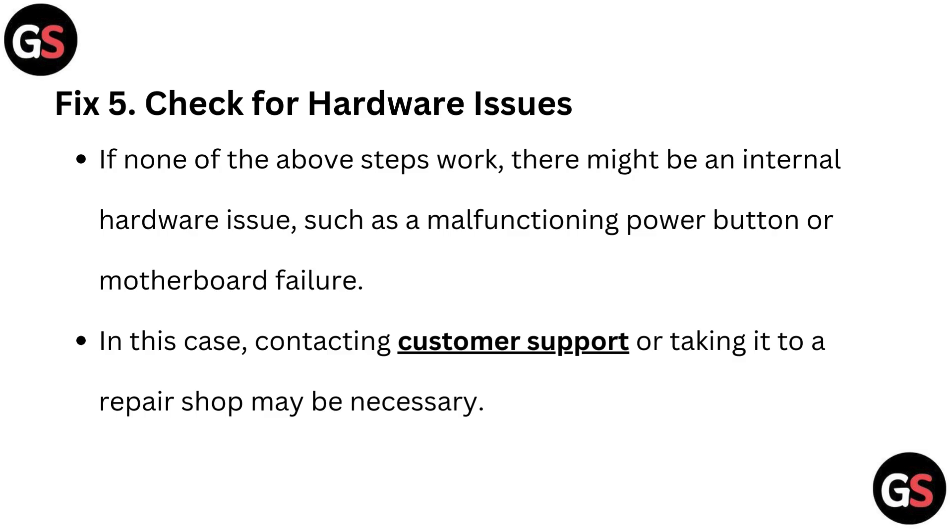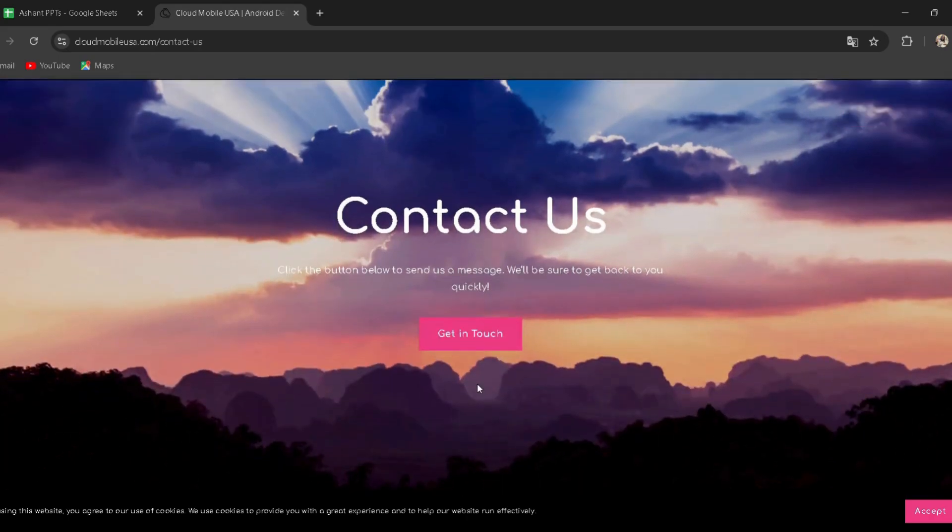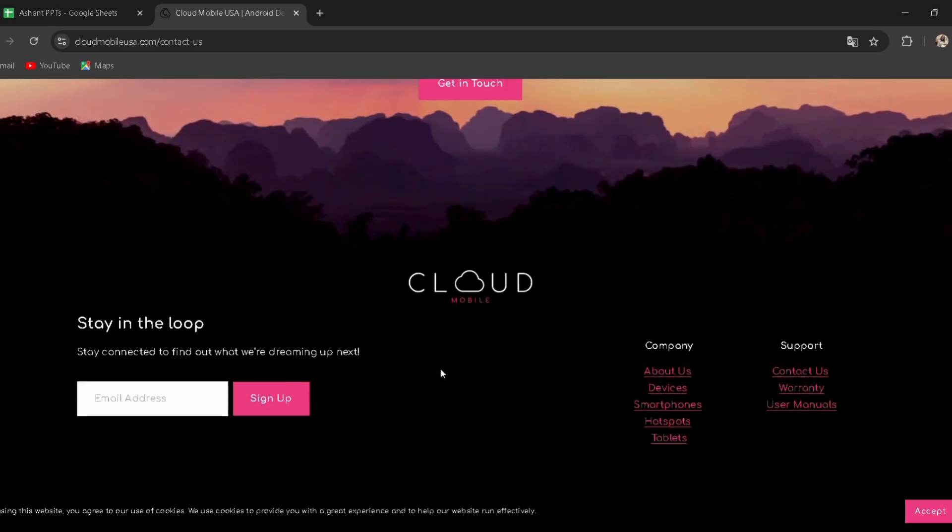Fix 5: Check for hardware issues. If none of the above steps work, there might be an internal hardware issue such as a malfunctioning power button or motherboard failure. In this case, contacting customer support or taking it to a repair shop may be necessary. A link has been provided in the description — you can directly go through it.